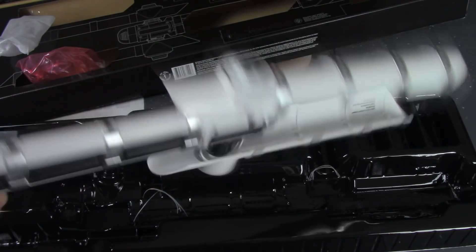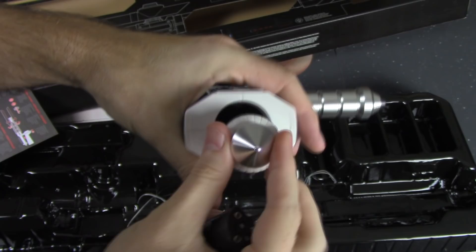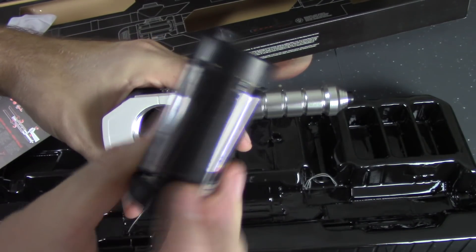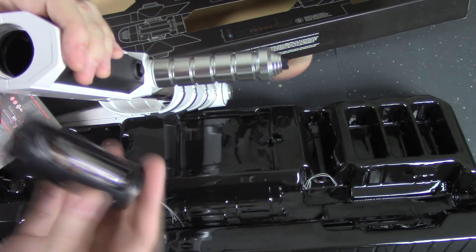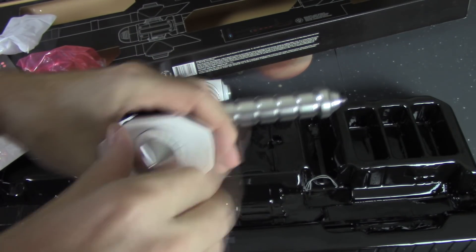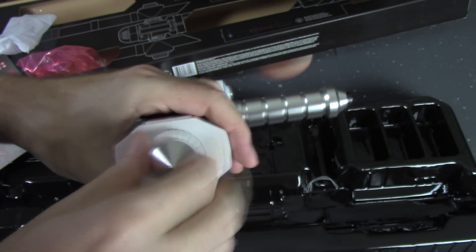I'm going to try and put some batteries in and see how it works. The back end where that little eye poker was — this part comes out, and you get this piece here, which is very similar to what you'd find in any of the Force FX lightsabers. You just put your batteries in there; there's only one way they can go in. Put this part back in, and we should be good to go.